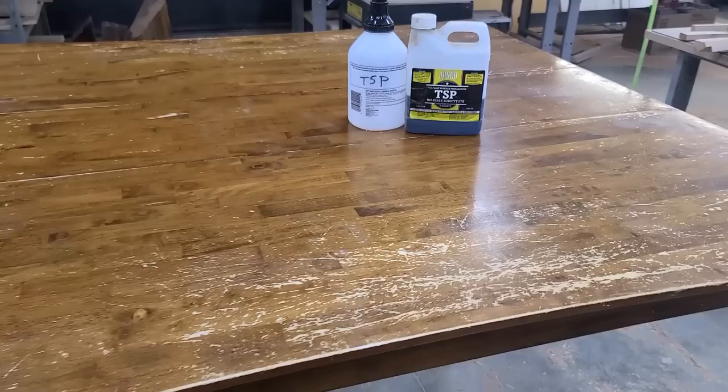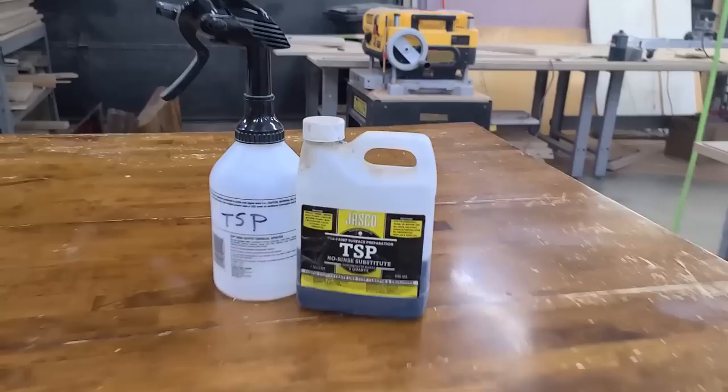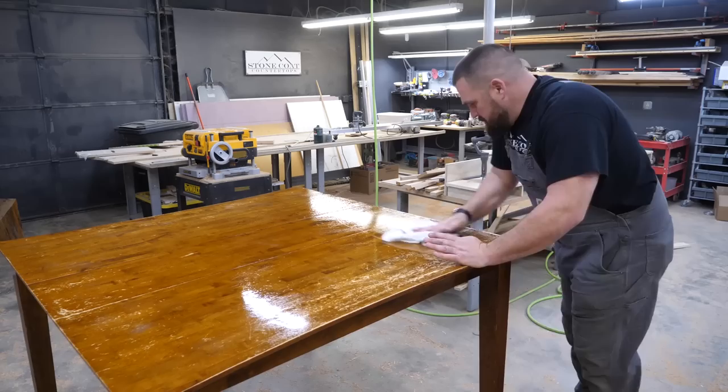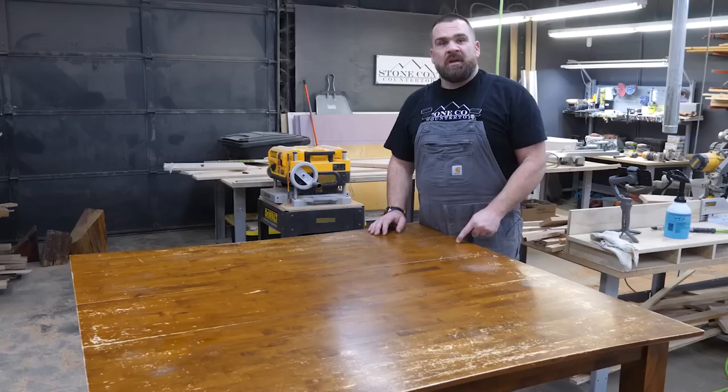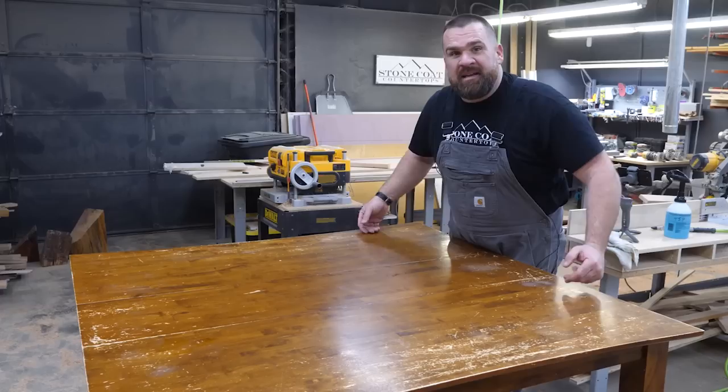That table is beat up — I cannot wait to see this thing all fixed up. Step one: clean the project with TSP. Following the manufacturer's instructions, I diluted the TSP concentrate with warm water and misted the project heavily to remove the grease and grime before sanding. I've never removed this leaf — I'm going to take it apart, clean it, then glue it back together like it never existed.